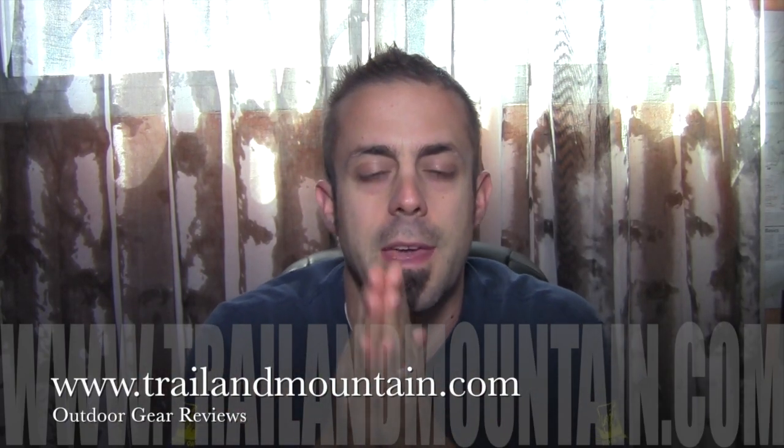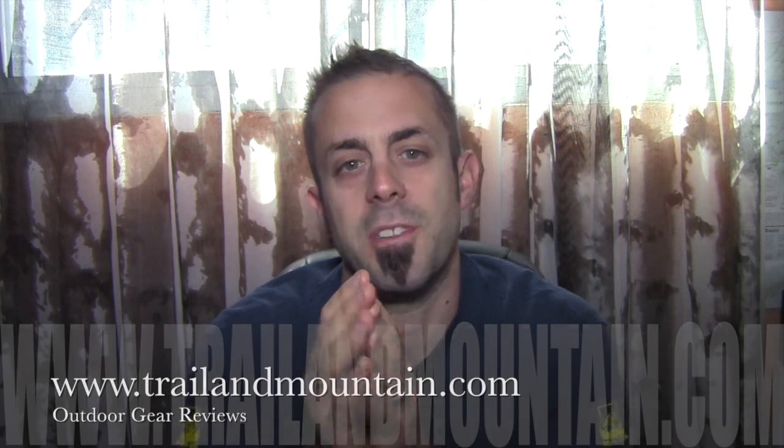Hey guys, what's up? It's Daniel with TrailerMountain.com and today I'm doing a review on the Cali Protectives Asus Soft Knee Guard.